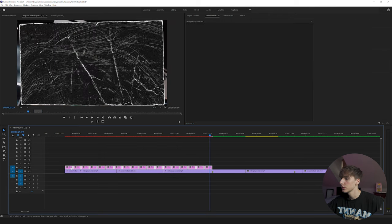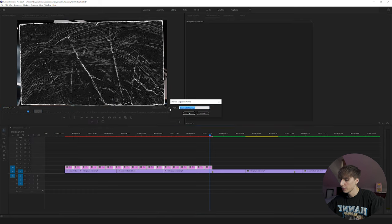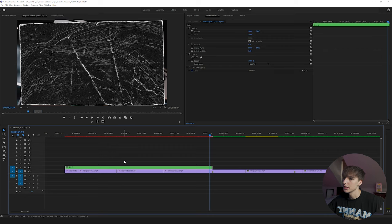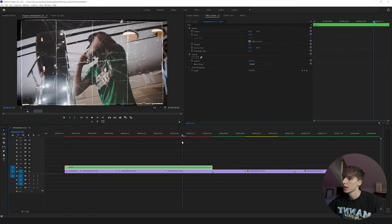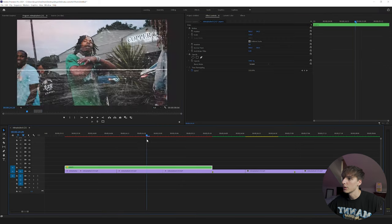Now you can see the paper textures with the video playing behind them. Highlight all of them, go to Nest, and name it something like 'Papers.' Click on that nested sequence, go to the blending mode, and turn it to Screen. You'll instantly be able to see the clips playing behind the paper texture.